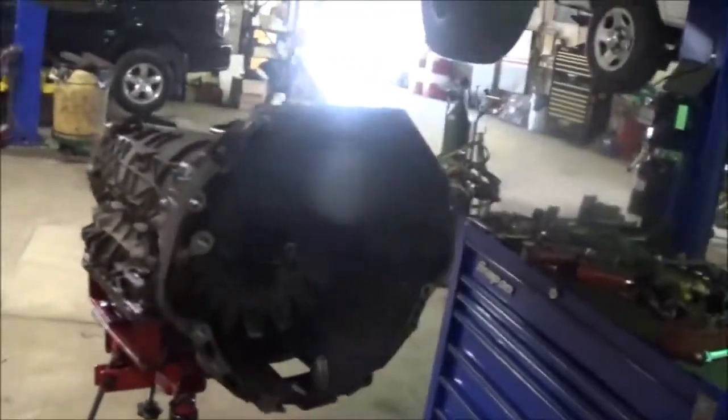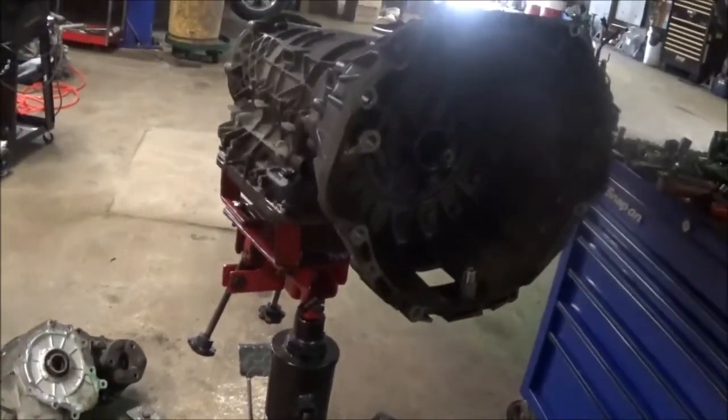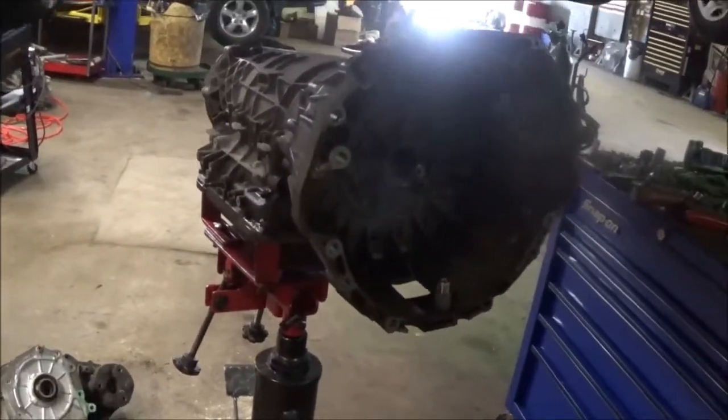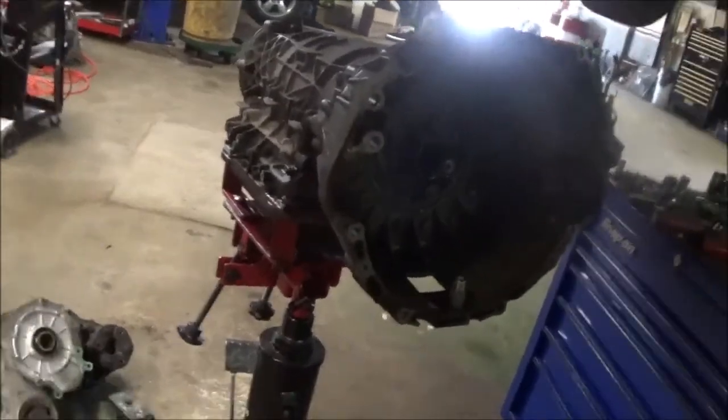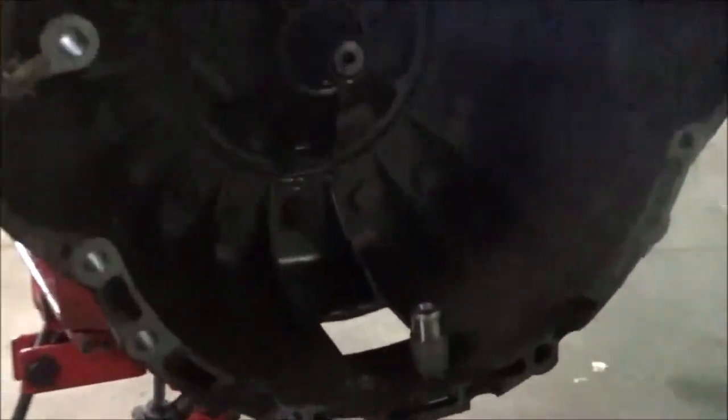So that's what happened here. People look for probable causes and wonder what could cause no movement. Well, this is one cause — on this Range Rover, a broken input shaft.